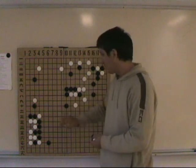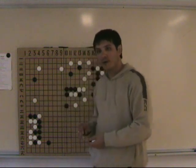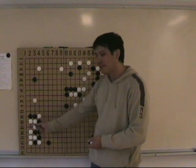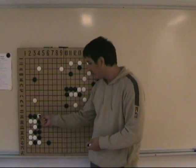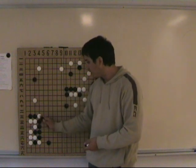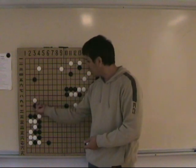Well, for a player of our level, this kind of Tesuji is in our blood. It's like less than one second to play here. I planned already when I played here that if White cuts, I always have this Tesuji in my sleeve.